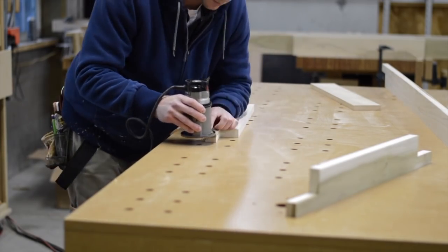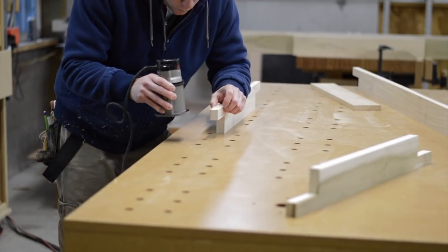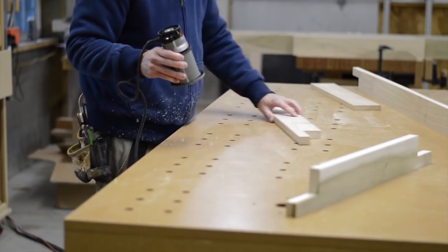I always like to round over the edges of millwork. When woodworking is in a house, it tends to take a beating, and a real sharp corner will show a dent much more readily than one that's just slightly rounded over.